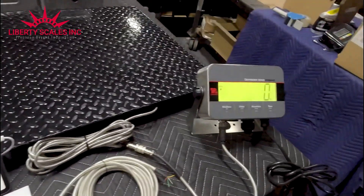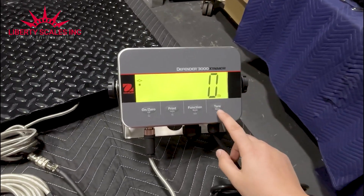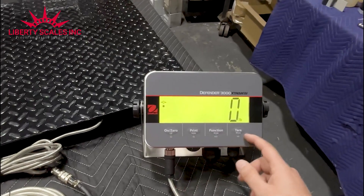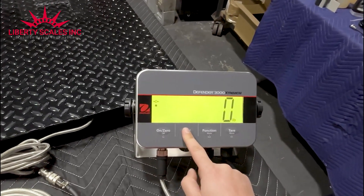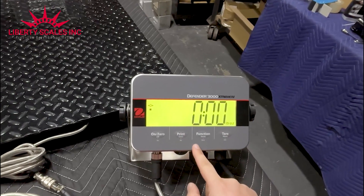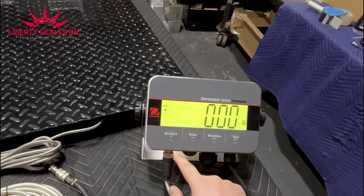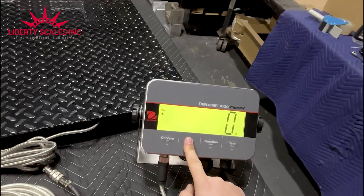This indicator has menu and tear in one function, and mode, print, and unit in another — on/zero/off as well. They all do different things. If I just hit print once it will print; if I hold it down it changes the unit. Each button acts differently depending on how long you hold it down. For example, hold down for grams, hold again for kilograms, hold again and it comes back to pounds.